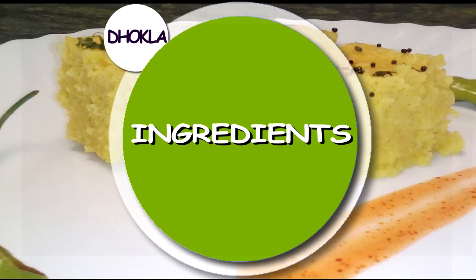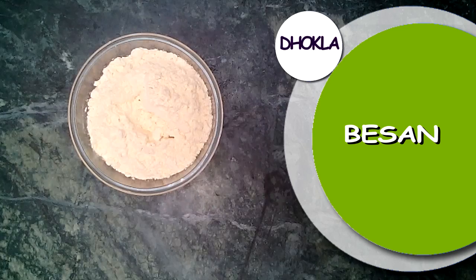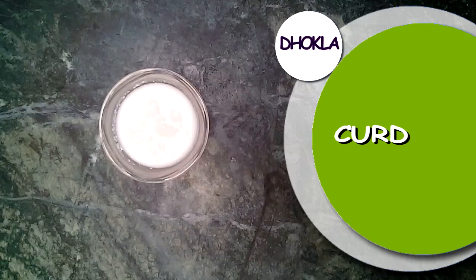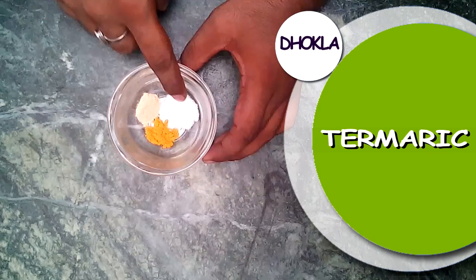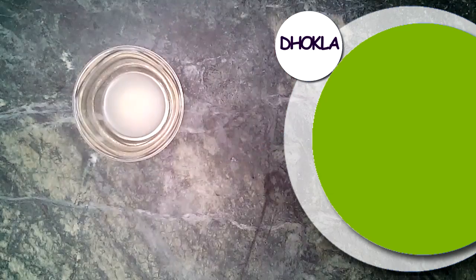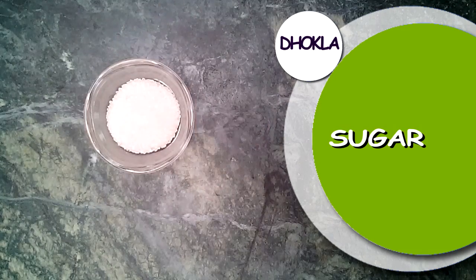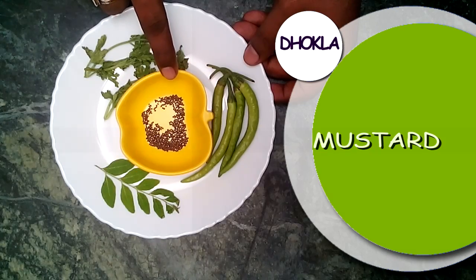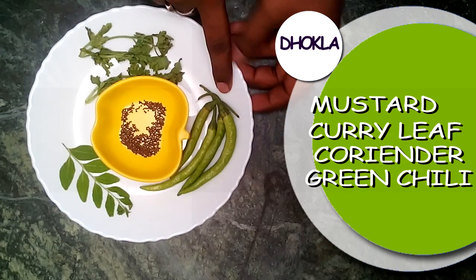For making dhokla we need: besan or gram flour 1 cup, semolina 1 tablespoon, curd 2 tablespoon, turmeric powder 1/4 teaspoon, salt according to your taste, ginger powder half teaspoon, two lemons for lemon juice, sugar 2 tablespoon, oil for cooking, fruit salt or Eno, mustard seeds half teaspoon, eight curry leaves, coriander leaves, and four green chilies.